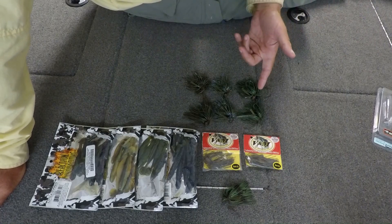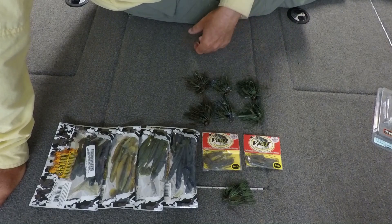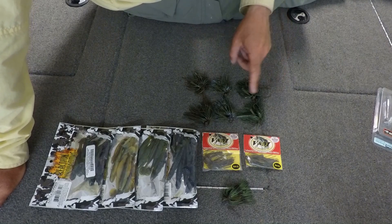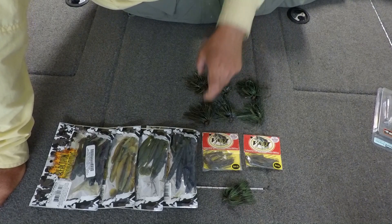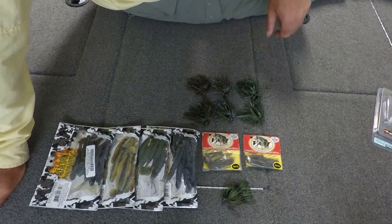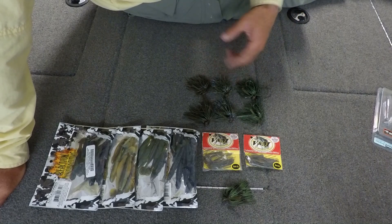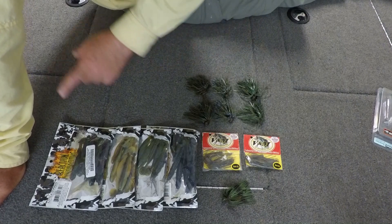I'm using mostly green skirts right now to imitate bluegill. Moneymaker seems to be a good one. Sometimes green pumpkin with a little bit of blue, or green pumpkin with green and purple — I think they call it candy. Those are some great choices to use on the delta right now for imitating a bluegill.